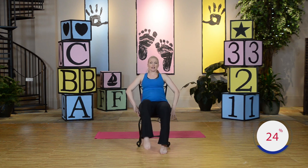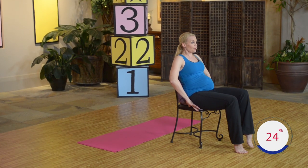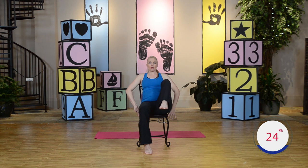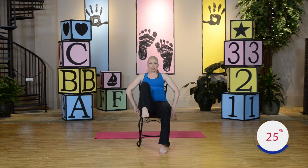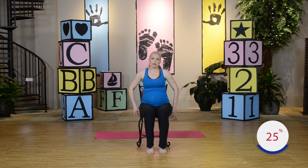Four and lower. Three. Two more sets. Looking good. Last step. One more set each leg. Lift and lower. Lift and lower. Great work. Let's keep going.